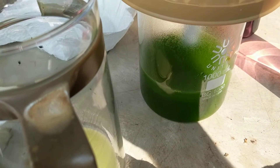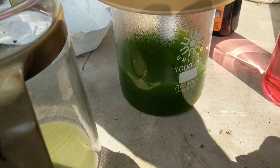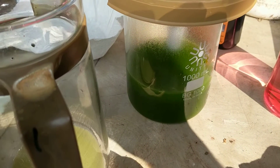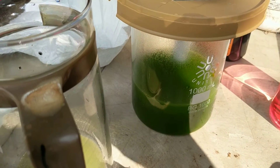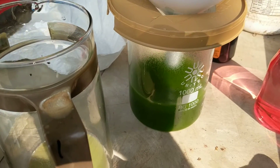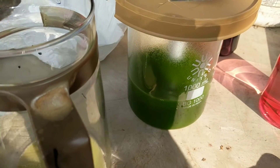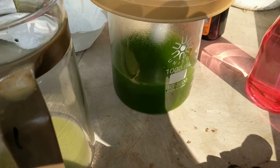Then I'm gonna hit it with sulfamic to kill the nitric, and then I'm gonna hit it with sulfuric to drop any more lead sulfate out that might be in there. At that point we'll be ready to drop it.